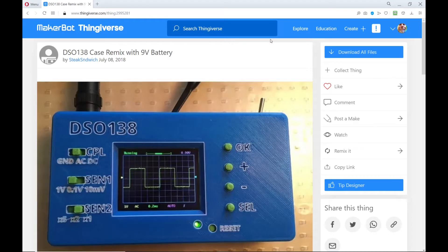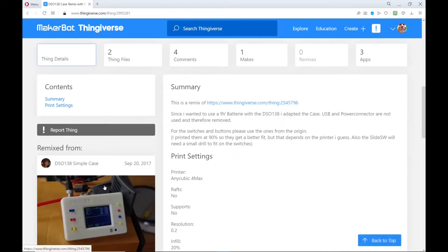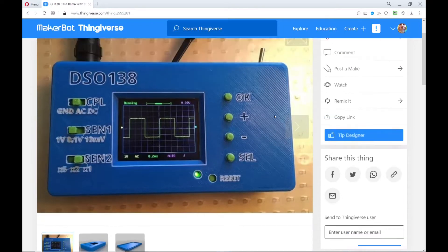Here is the case over at Thingiverse. This is a remix of a previous case — the remix is by Steak Sandwich. It's just a little case for the DSO 138, and what Steak Sandwich did was extend it out one side enough to fit a 9-volt battery in it. The original one required an external power supply.